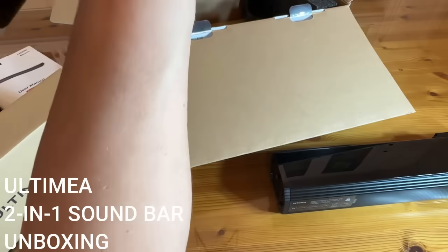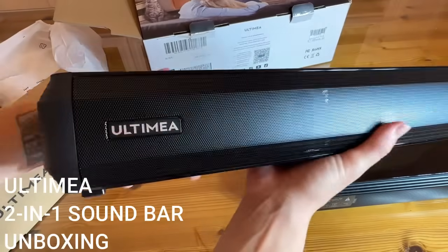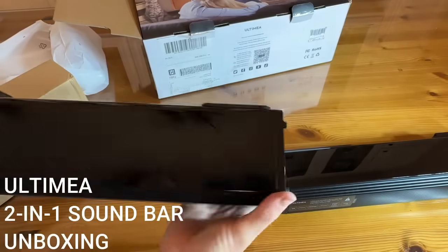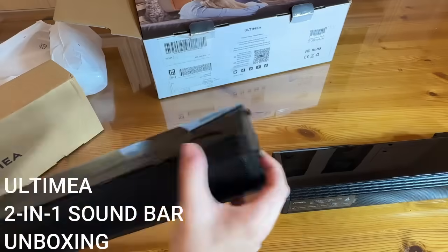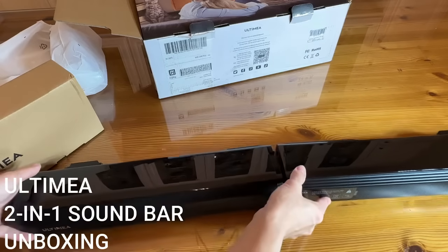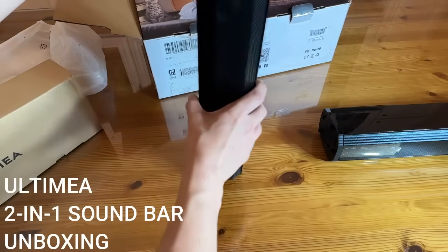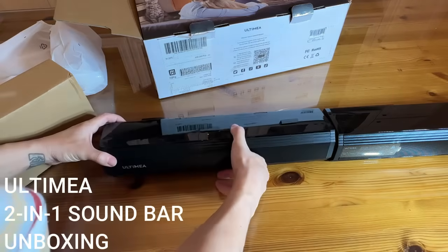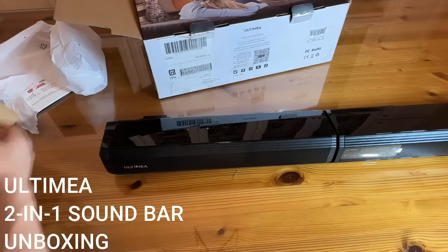Let's check out the second piece — the second soundbar right here. You've got your branded logo on this side. You've got all of your cords and stuff right there, and these two hook together seamlessly to make one soundbar. Or, of course, you can stand them up and have two towers. So whether you are into the towers or you're into the bars, you've got both with this incredible product.